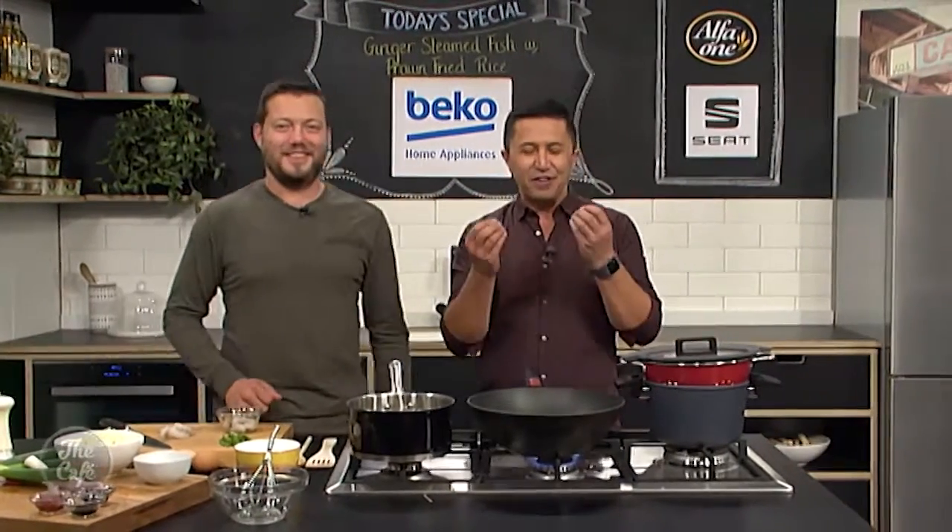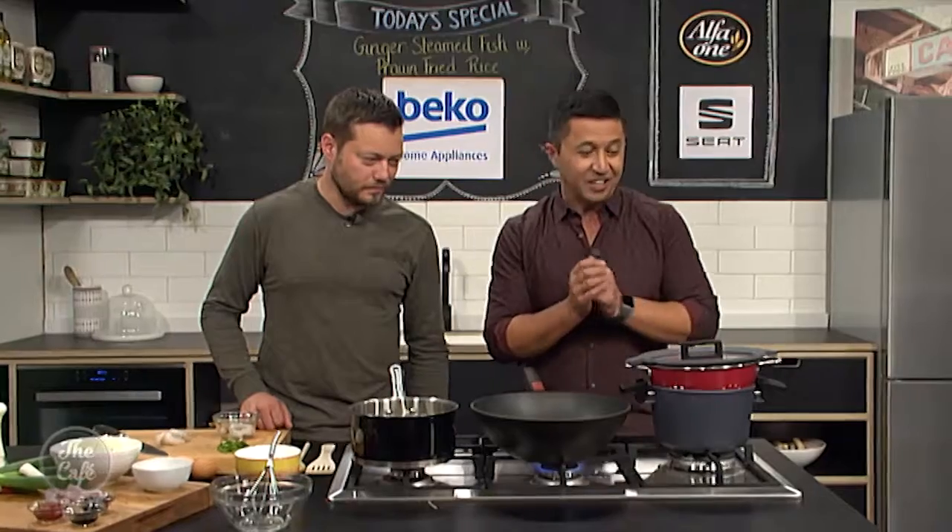I've got a wok warming up as well, and when we come back I'm going to show you how to make the prawn fried rice. It is so quick and things are smelling incredible here. We'll show you how to do the next part very soon — we are in the kitchen finishing off this very fragrant smelling dish.